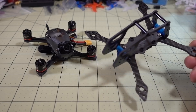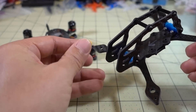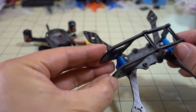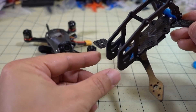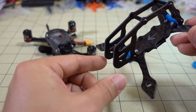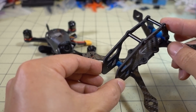For those of you that prefer carbon for protection of the camera, instead of the plastic canopy, you can stick your micro camera in the front and it's going to be well protected in crashes. It will probably also see fewer props in view because the camera is going to stick out a little bit more forward, especially if you have a little bit of an up angle.